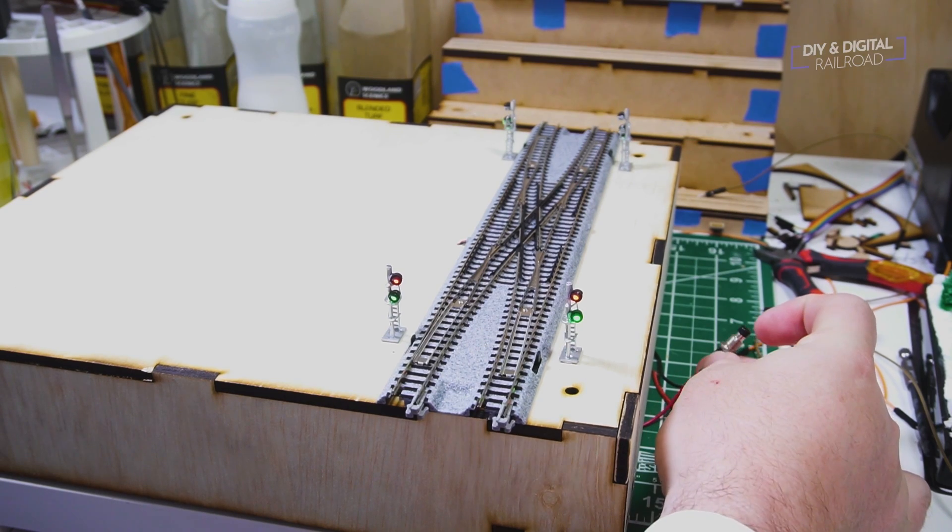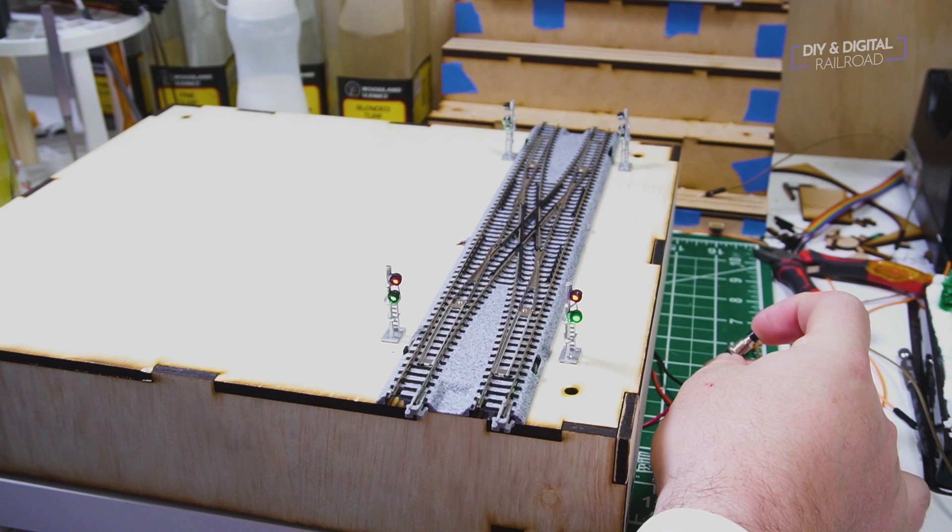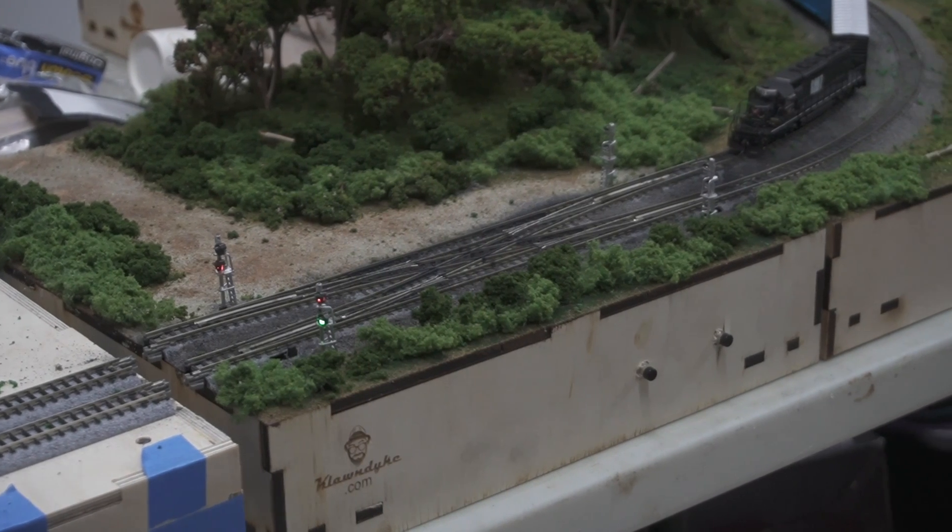I built this T-Track module with a double crossover and put signals on it. When I did that video, I did not have the code quite right to make it prototypical. Well, I have the code working a lot better now, and the module looks like this. Let me show you how I did this. Let's get to it.